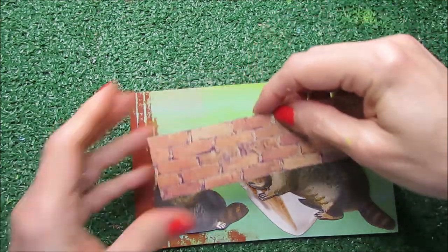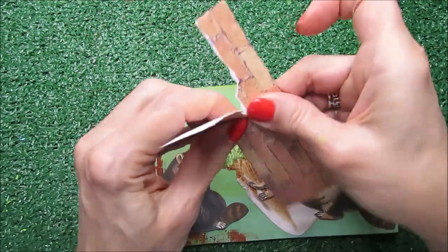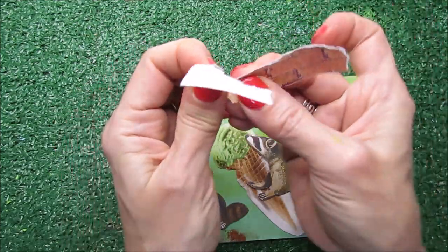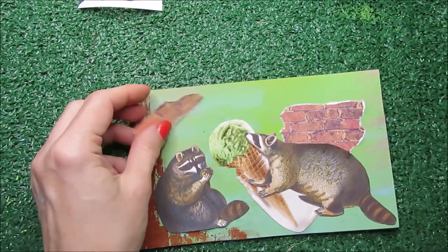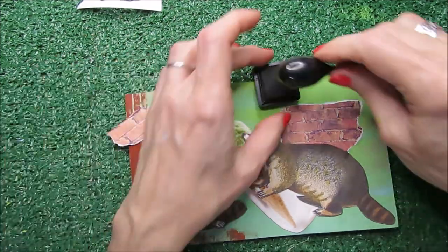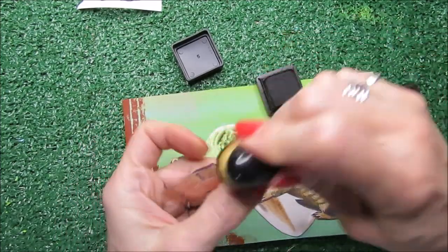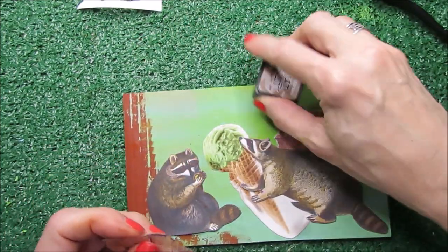Now I need another piece of this nice brick paper and I need to go with the more distressed, not even the best — that's the thing. I need to do this before I glue it, because it's going to be difficult otherwise. Everything has a solution, so don't worry if you do that before. Let's paint this, go around with the vintage effect, and now let's glue this.